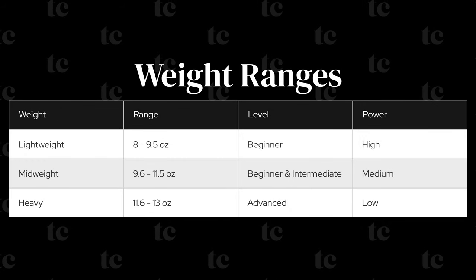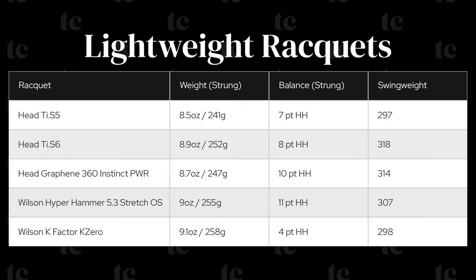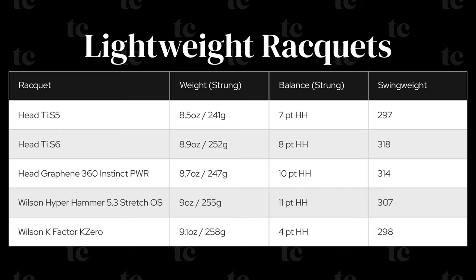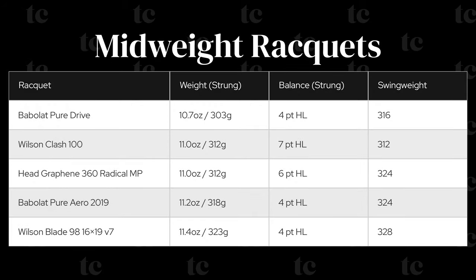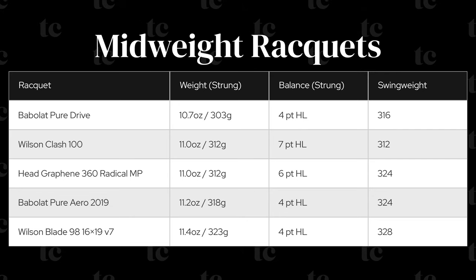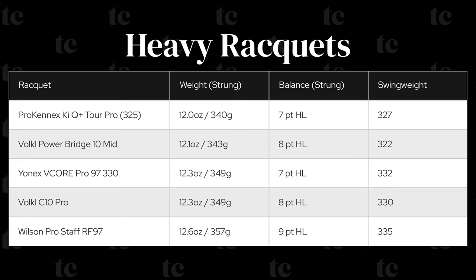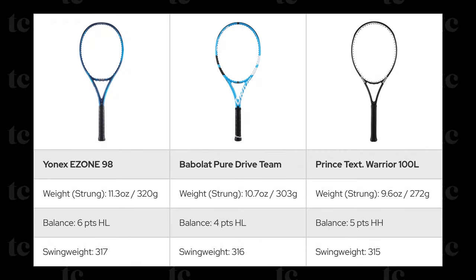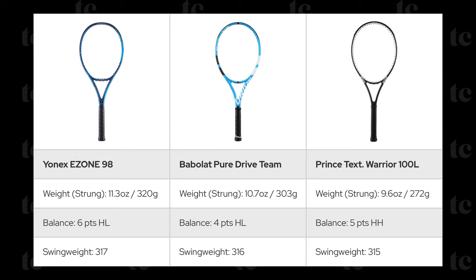Here's a table that roughly outlines how to think about racket weight in reference to a player's skill level and power. Keep in mind that these are generalities, but should serve as a useful point of reference. Here are a few examples of lightweight tennis rackets — note their head-heavy balance to offset how light they are. Here's a selection of mid-weight tennis rackets where there tends to be quite a bit of variation. And here are a few heavier tennis rackets — note their head light balance to offset their higher weight. Finally, here's an example of how balance can be adjusted for different weight rackets, which results in nearly identical swing weights.